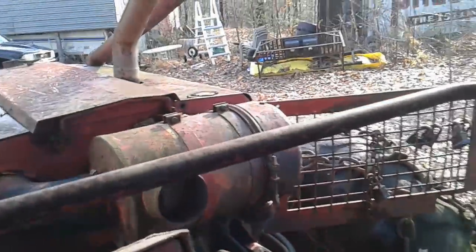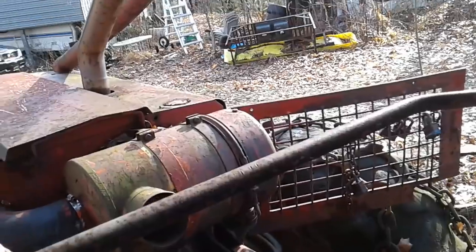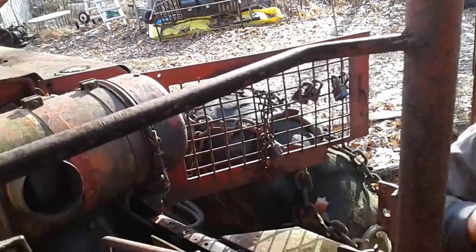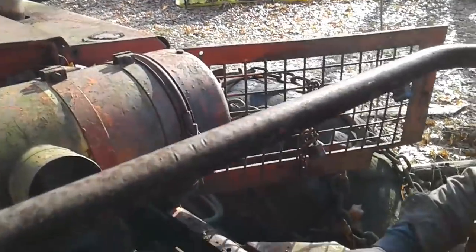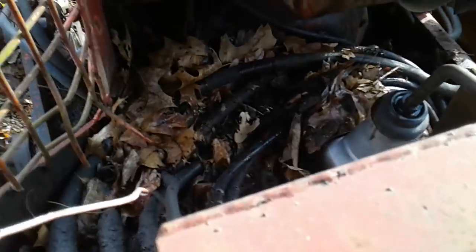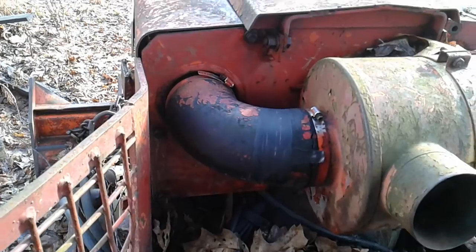Right now I have no idea if it's in neutral. The tranny has problems with the shift forks. I got no starter button, and there ain't no wires going through either.